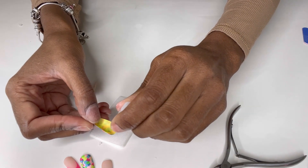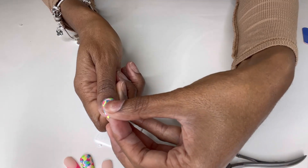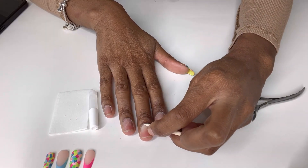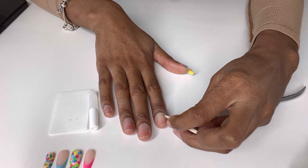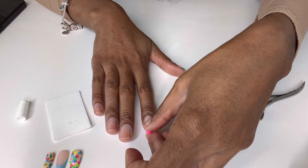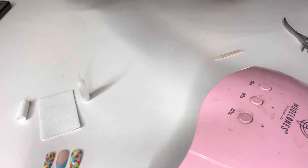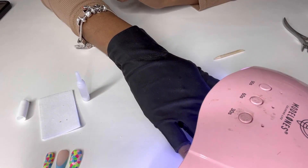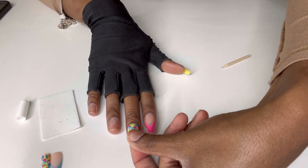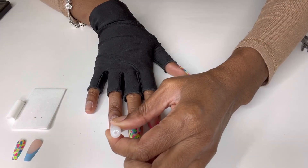I start off by cleaning my nails, making sure I buff them, and I use alcohol to clear away any excess residue, glue, or dust. You want to make sure your nails are clean and ready to apply the glue, otherwise the glue will not last. You're going to want to apply the glue to your nail as well as the press-on, then make sure the press-on nail is shaped properly to your nail — otherwise you'll need to shape it with a nail file. Apply glue to both surfaces, then press and hold for about two seconds.